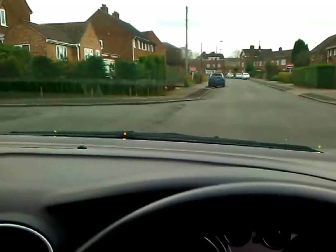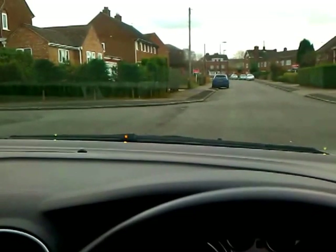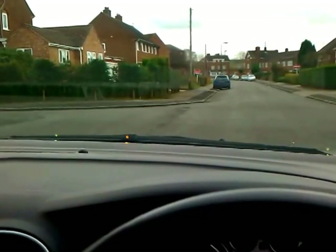Here's a short video about the left-hand reverse around a corner, which I shall try and do in this very, very quiet cul-de-sac, one-handed.